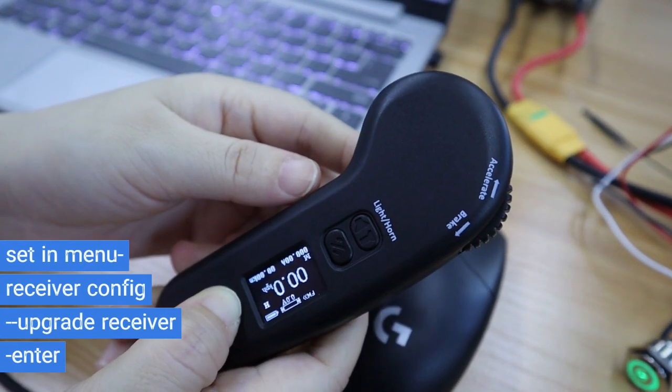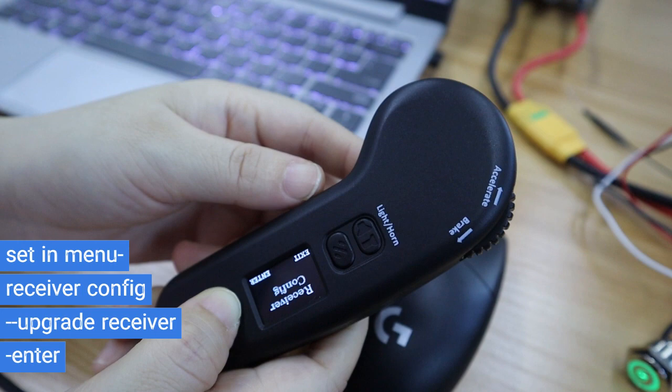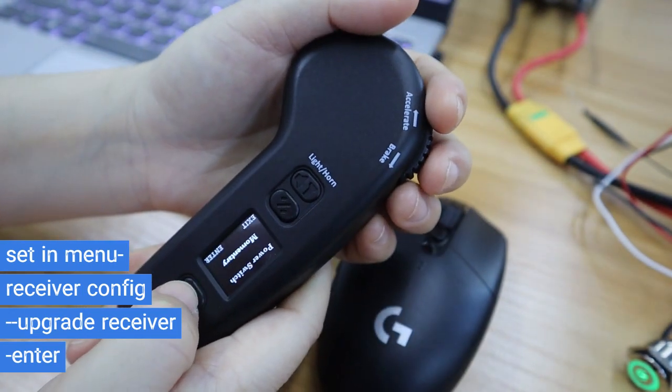Next, enter the remote main menu and choose receiver config, then choose receiver upgrade.